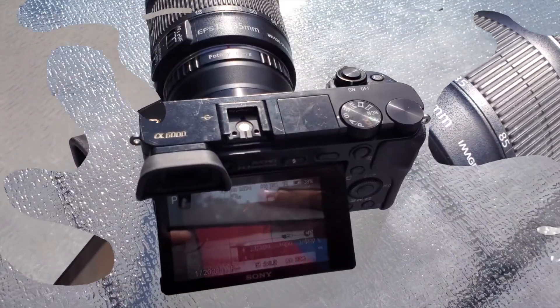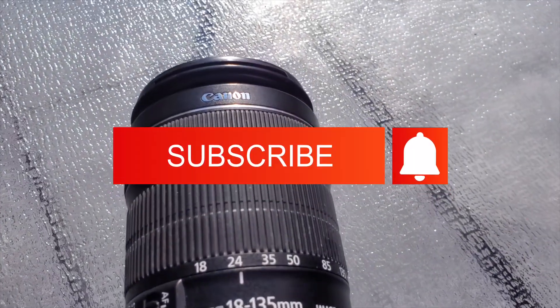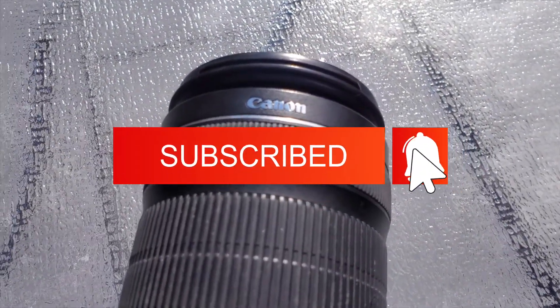Only 15 bucks. If you enjoyed the video, please give it a like. And if you haven't subscribed yet, it's time to do so. Thanks for watching. My name is Bertrand. See you soon.